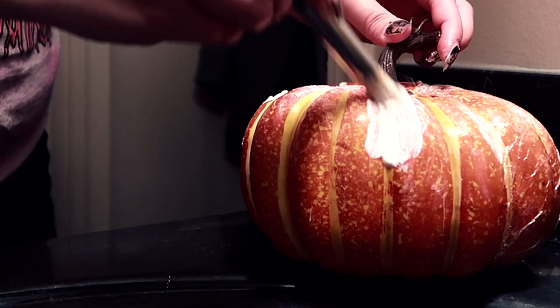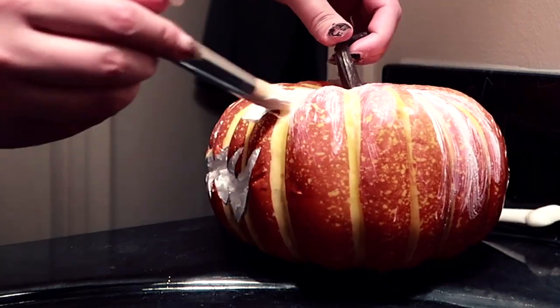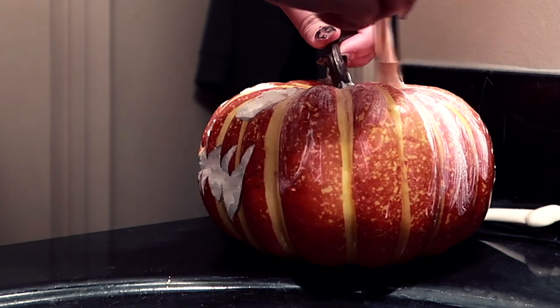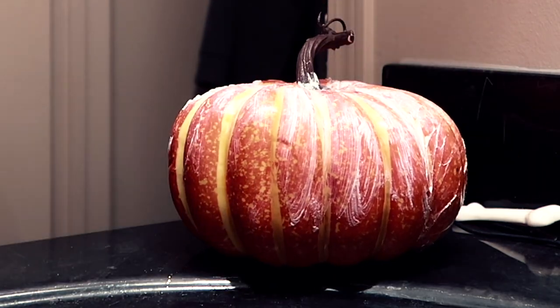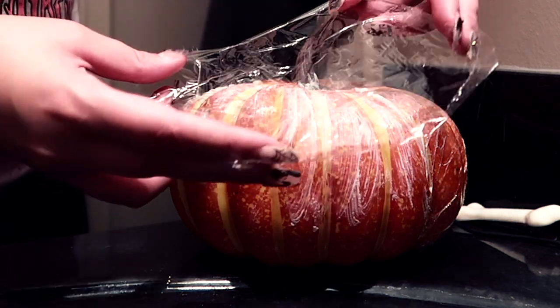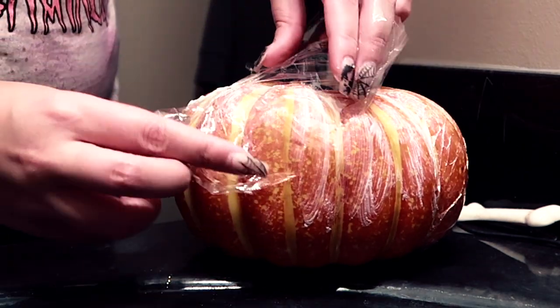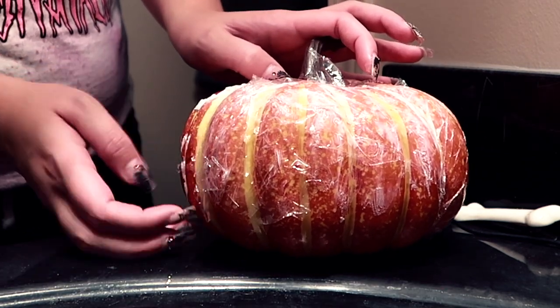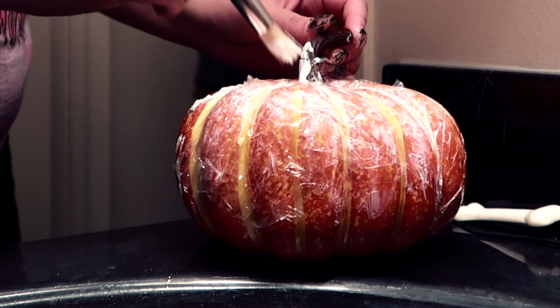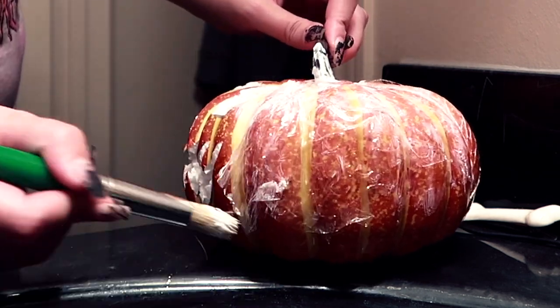Then I hit it with my hairdryer just to kind of curl the edges and melt them down into the pumpkin. If you really want to melt the edges you should get an actual heat gun, because a blow dryer just doesn't get hot enough. But for the purposes I wanted it for, it worked just fine.